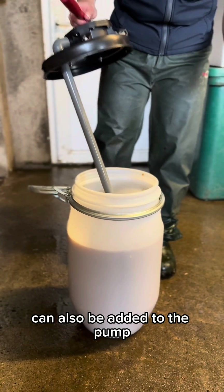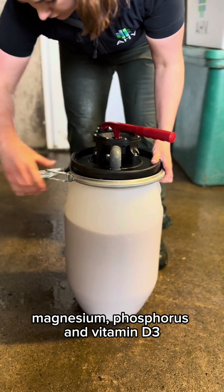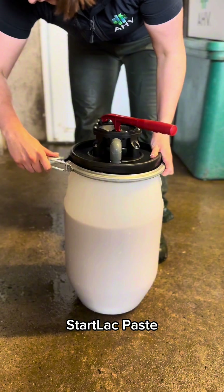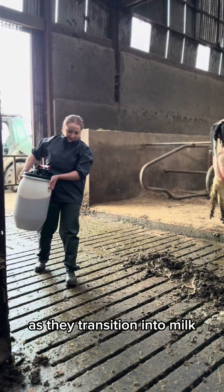Startlac paste can also be added to the pump for an additional source of energy, calcium, magnesium, phosphorus and vitamin D3. Startlac paste is particularly beneficial to cows post calving as they transition into milk.